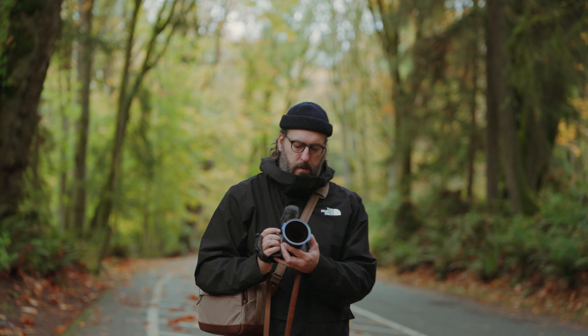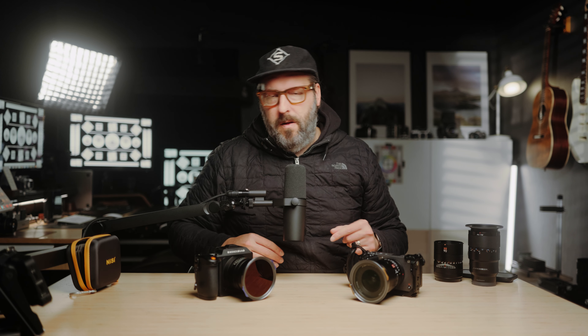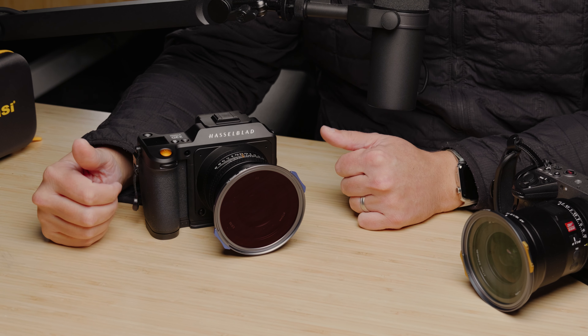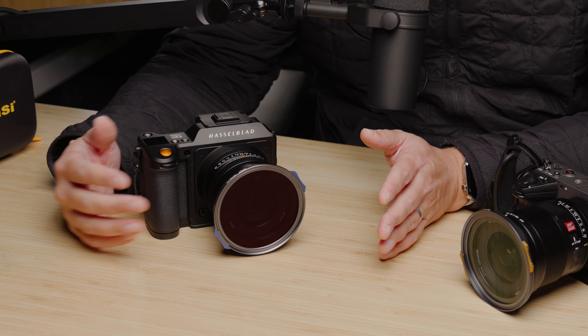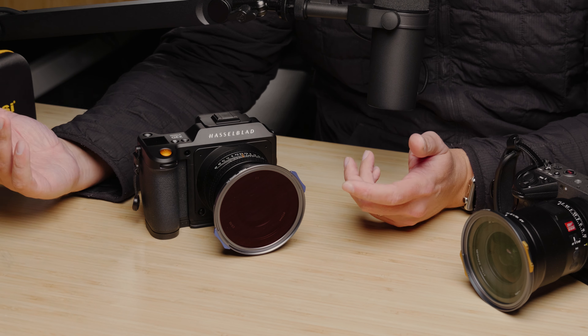It comes with a black mist one-eighth, which is fantastic — it's just enough bloom in the highlights to give you a little bit of a nice look and soften things up a little bit. And then it comes with four different ND filters, making that whole process really easy. You can definitely stack them if you need to. And it also comes with a circular polarizing filter, which is obviously super helpful in both video and landscapes.